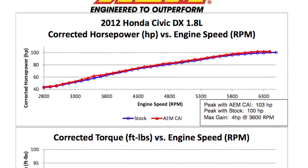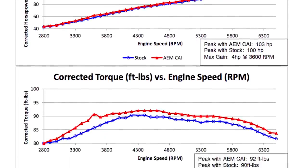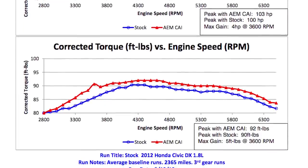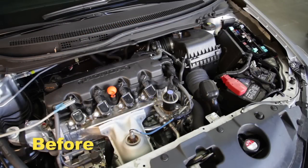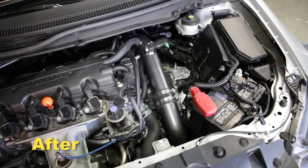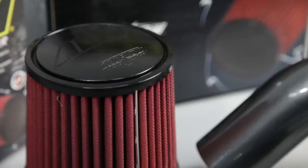AEM power testing showed an estimated power gain of 4 horsepower at 3600 RPM with this air intake installed on a 2012 Honda Civic DX with a 1.8 liter engine. Actual results will vary depending on the condition of the vehicle, mileage, weather, and other variables. Here's a comparison of the car's sound on the dyno with a stock OEM system versus AEM's air intake system.